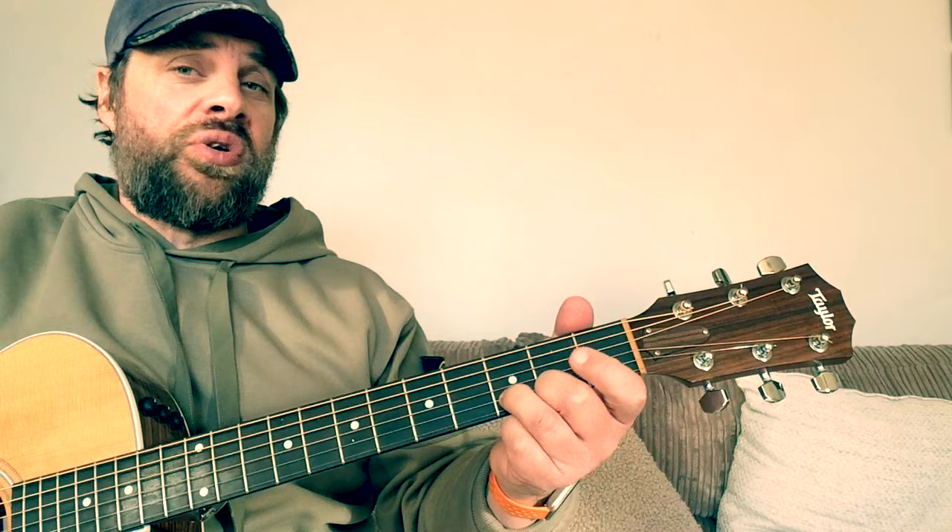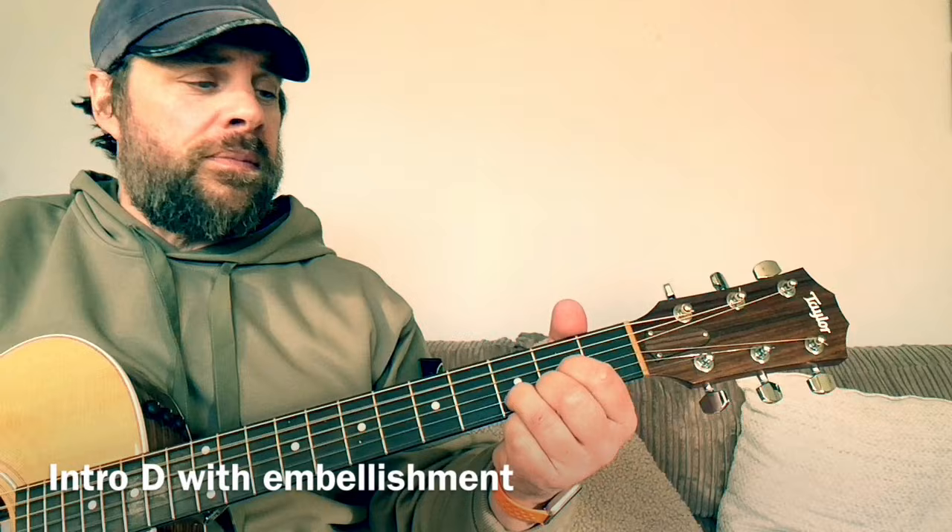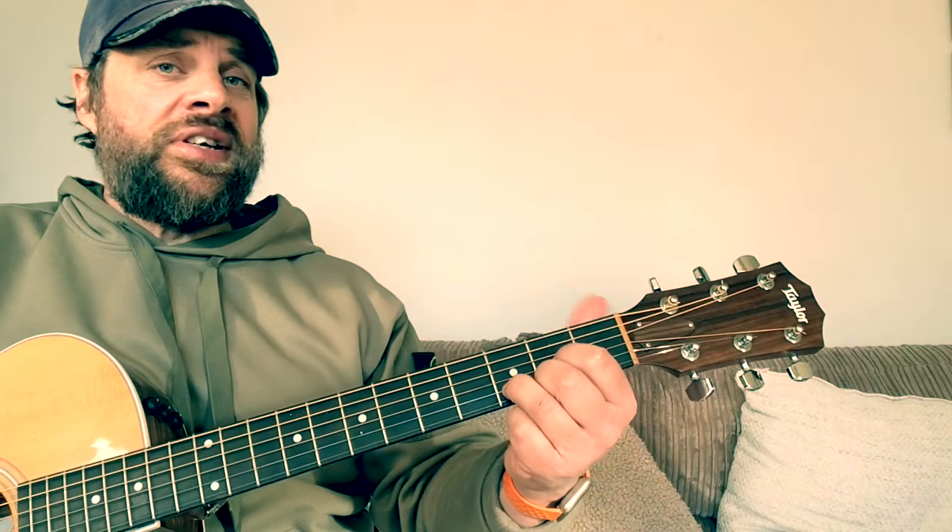The first chord is a D chord. It starts with a little lift-off of the first finger to emulate that riff at the beginning. I'm just doing down strokes there.